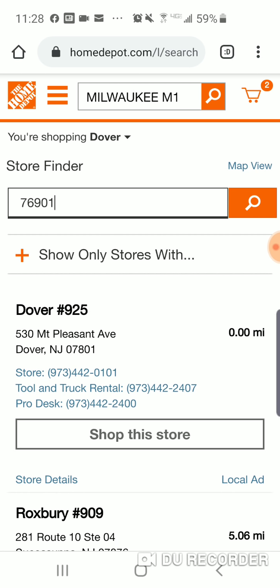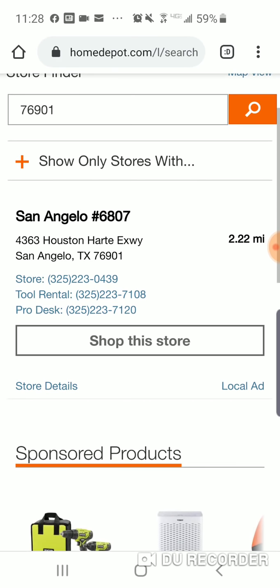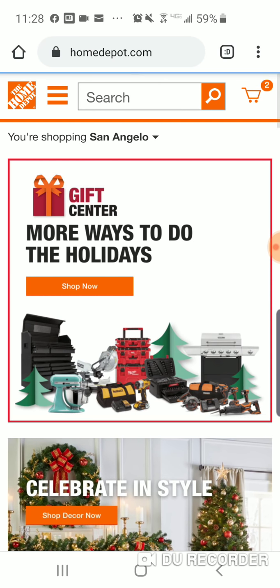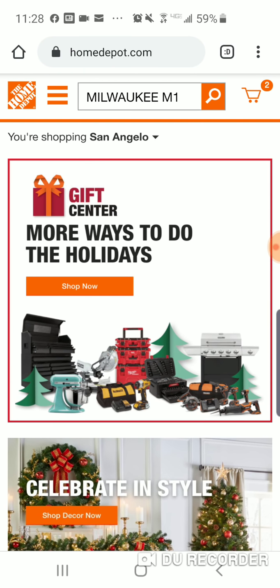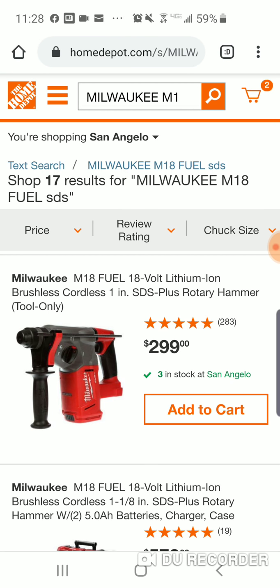So this is the zip code you want to put in, guys: 76901. Texas — not surprised — San Angelo. We're going to shop this store. It's still up there. Let's click the SDS. Come on, let's do it. San Angelo.